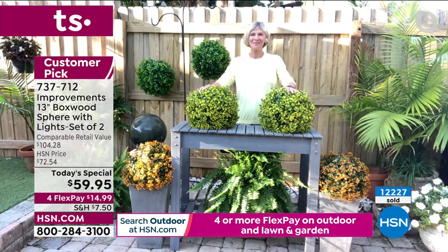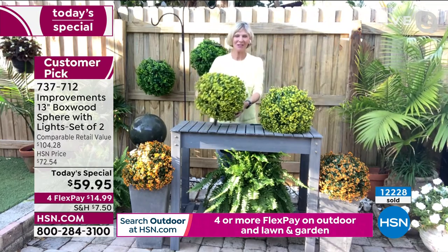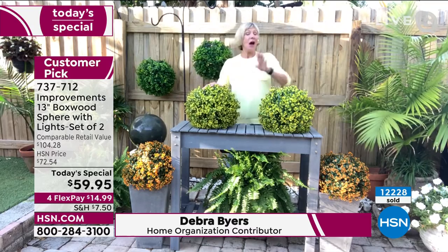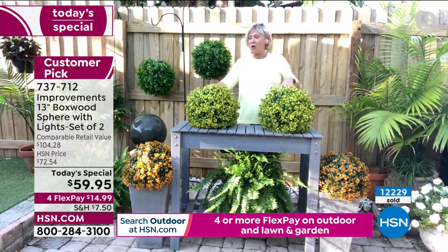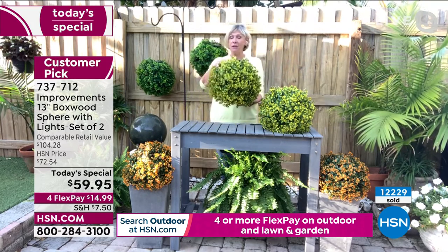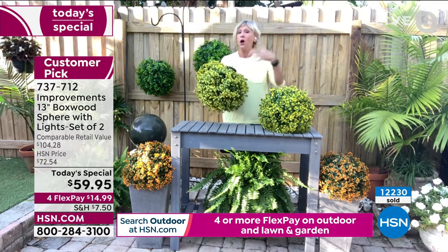Let me bring in my guest Deborah Byers, who will give us more ideas with that gorgeous garden out there. Deb says the beautiful boxwood spheres are doing all the work — right out of the box you simply take them out, give them a little shake, and they are ready to go. The power pack has the batteries already included.